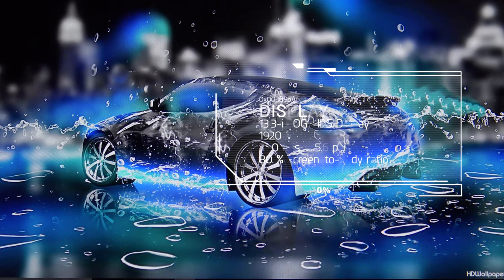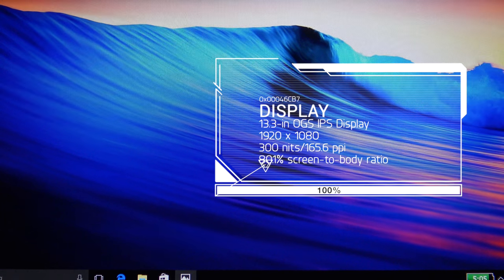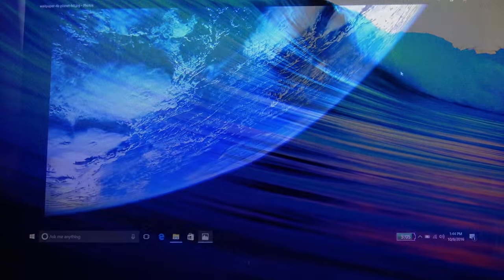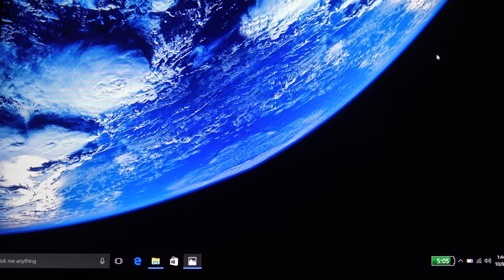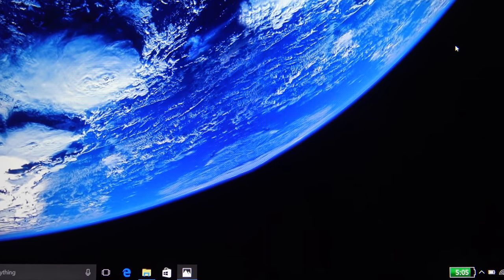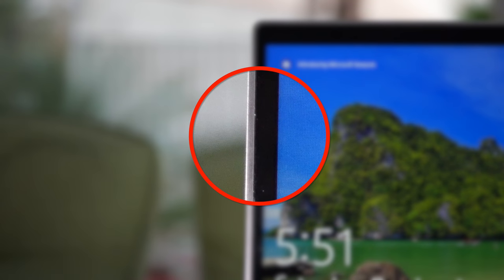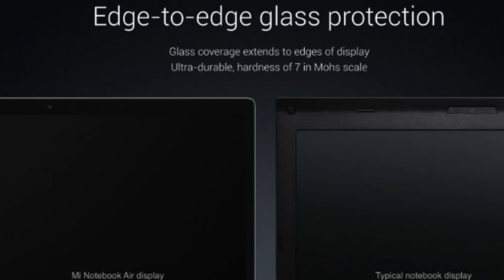As far as the display is concerned, we really liked it. It's a 13.3-inch OGS IPS display — meaning a one-glass display — with a resolution of 1920x1080. It gets bright at 300 nits and has pretty good color representation and accuracy. This is one of the better full HD panels I've seen in a long time, though I would have liked a touchscreen and a higher-res display. It has an 80.5% screen-to-body ratio using edge-to-edge glass protection.